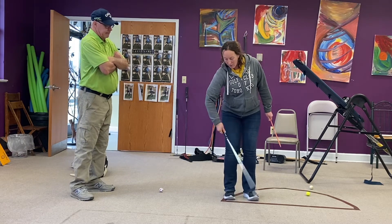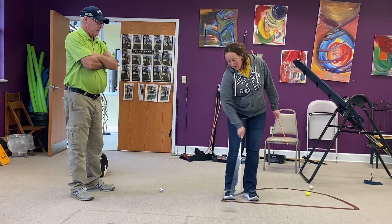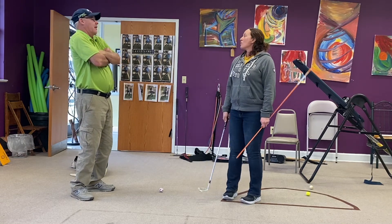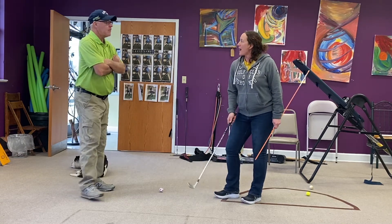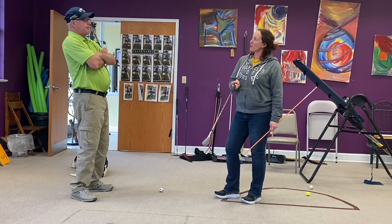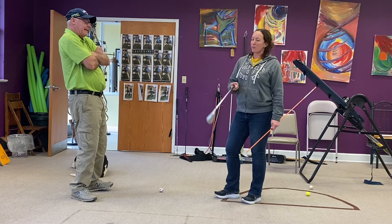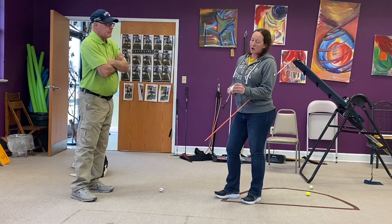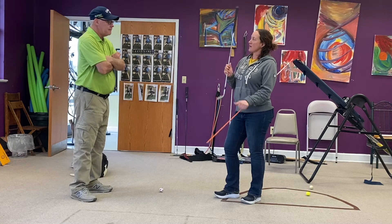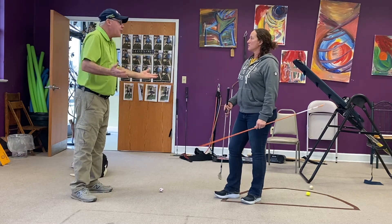But if we go this way, you're going to hit behind it, and a lot of times the club will bounce and top it. The club will bounce behind the ball, bounce into the back of it, and then you get a skull. People think, 'Oh, I hit it too hard.' No — you actually hit it with the wrong part of the club. You hit it down here on the sole instead of right here on the face. And they don't know how to use the face.